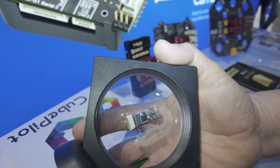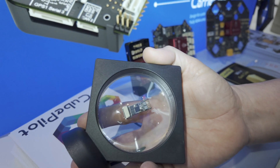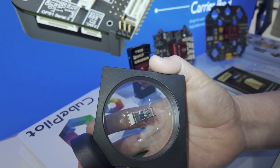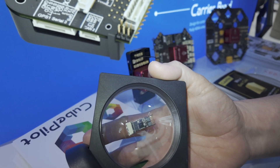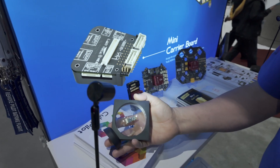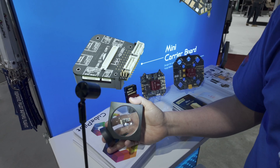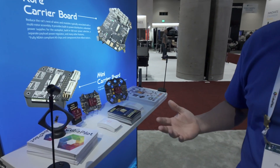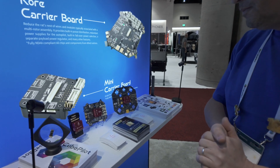They're actually building their own memory card because it turns out micro SD cards all contain Chinese parts, which is a problem when talking about NDAA Blue compliance. At the moment, to be Blue-compliant on an autopilot, the first thing you need to do is throw the SD card away — though they're currently exempted because there are no alternatives yet.